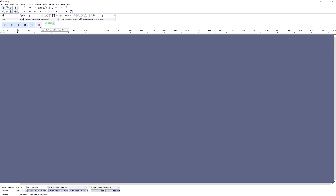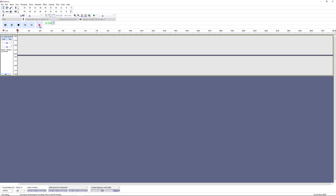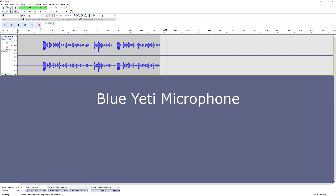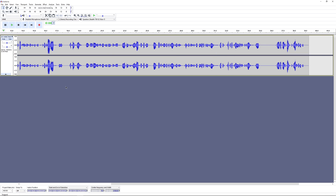Let's record a quick test. I'll say something off the top of my head — as I'm talking, it's recording through the Blue Yeti, but the playback will be what it sounds like through the Stealth 700 microphone. The test recording: 'Hello everybody, this is a microphone test on the Stealth 700 G2s from Turtle Beach. It is an amazing headset to have in 2021 and I definitely recommend this as it is a game-changing headset.'